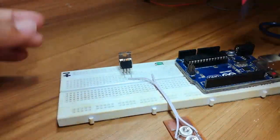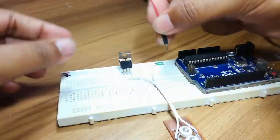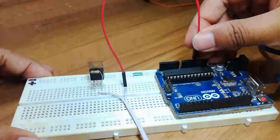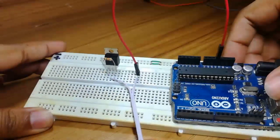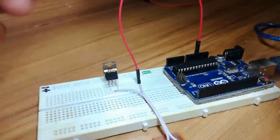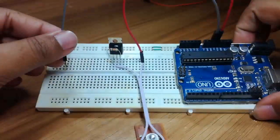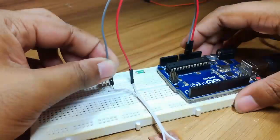Now I will connect the positive of the LED to the 5 volt pin of the Arduino. You can also use any external power supply — in that case you have to connect the ground of the power supply with the ground of the Arduino. Now I am connecting the ground of the Arduino to the third pin of the MOSFET, which is called the source pin.